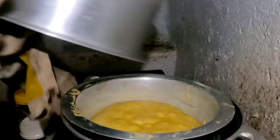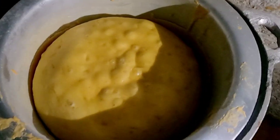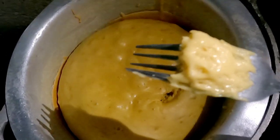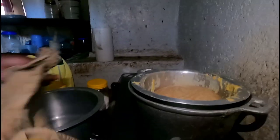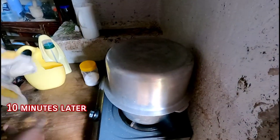30 minutes later — let's check if the cake is ready. I'll place a fork or toothpick to see; if it comes out clear it's done. It's not ready yet, so we'll turn the cake over and after 10 more minutes we'll come back to check again.